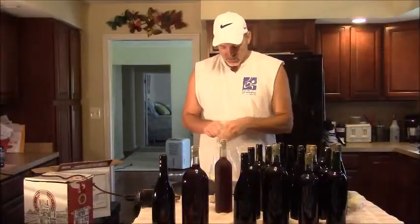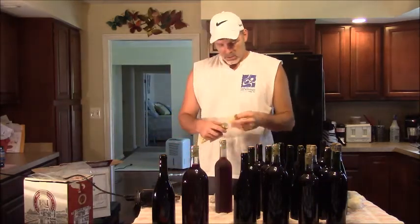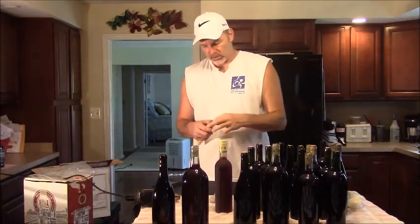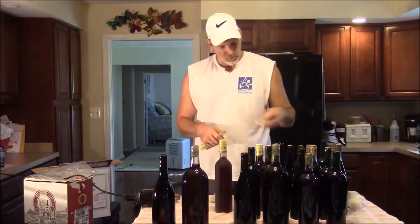Okay, the last thing — well, almost the last thing — that I do anyway, is I put on the capsule. This is called the capsule — the little top that you find on all the wine bottles.